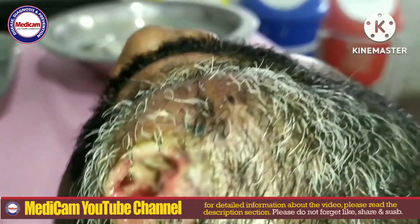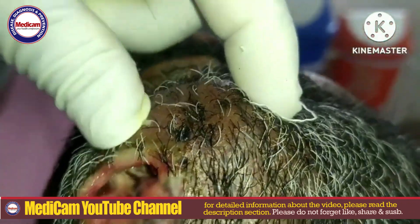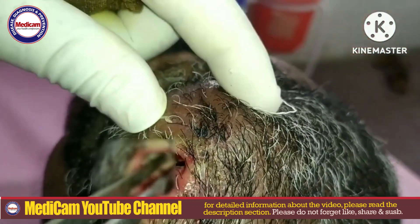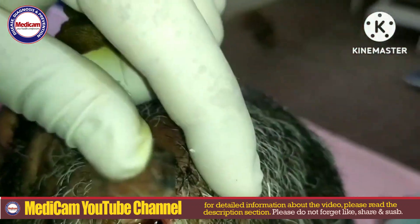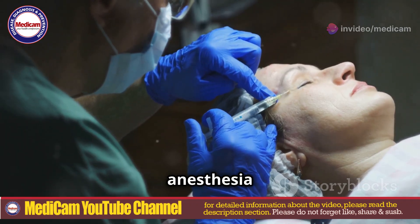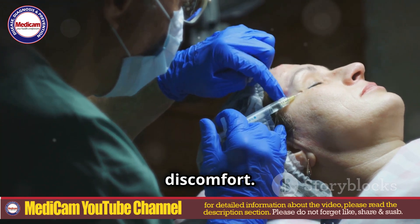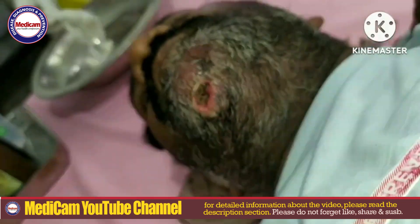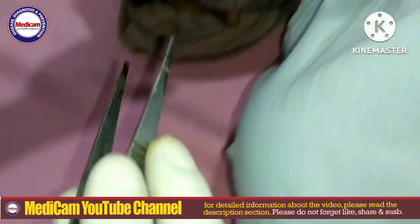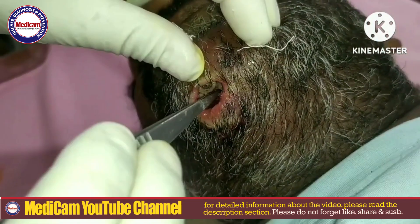First and foremost, clean and disinfect the affected part of the face. This step is essential to prevent further infection and remove any surface dirt. Administering local anaesthesia helps minimise discomfort, and is particularly important if there is significant tissue involvement or if manual extraction methods are required.